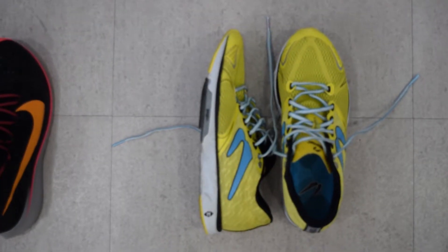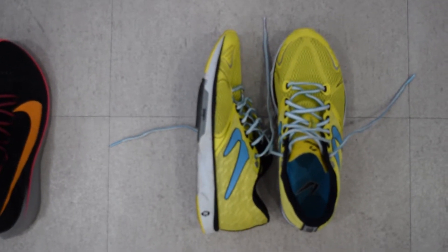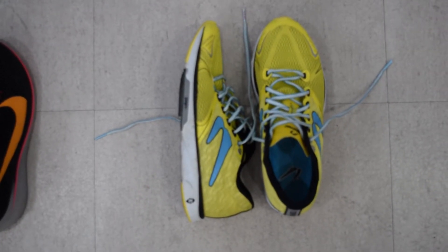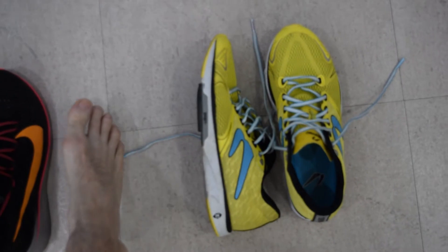The Newton Distance 5 come in at the lightest — 8.1 ounces, that's 230 grams. However, these are not very comfortable. I don't like them at all.